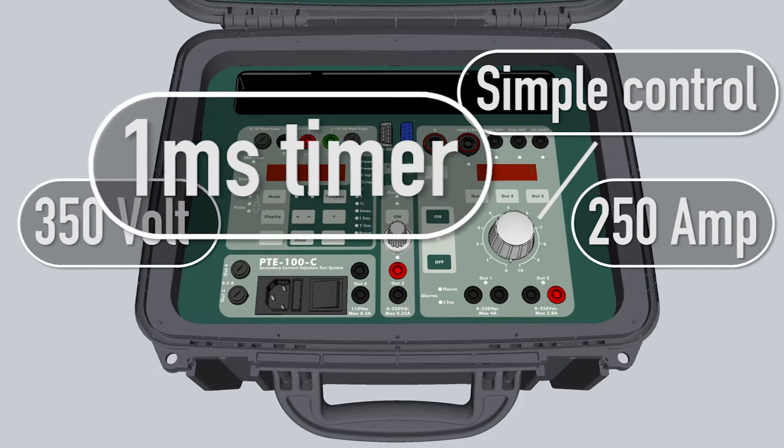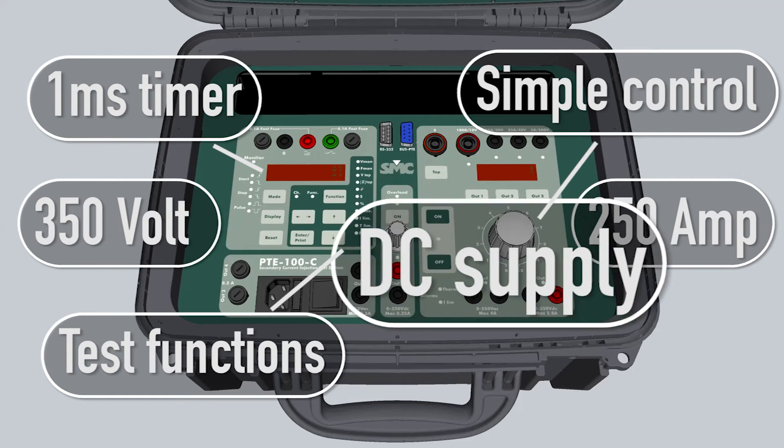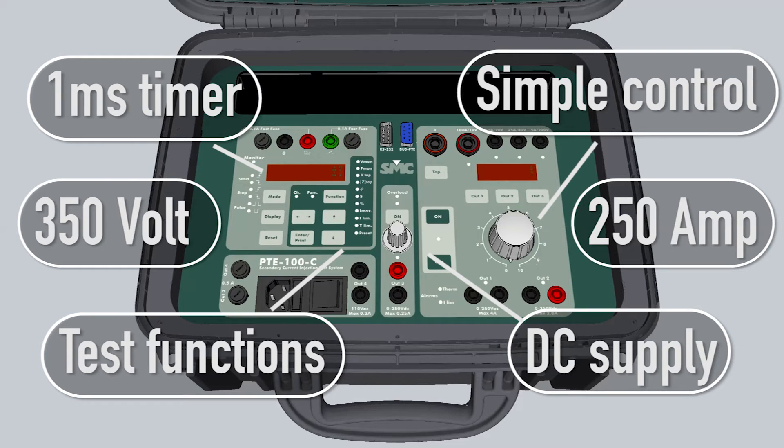Along with a simple control and timer for all the relays, and its practical functions allow you to perform countless applications for work at high and medium voltage facilities.